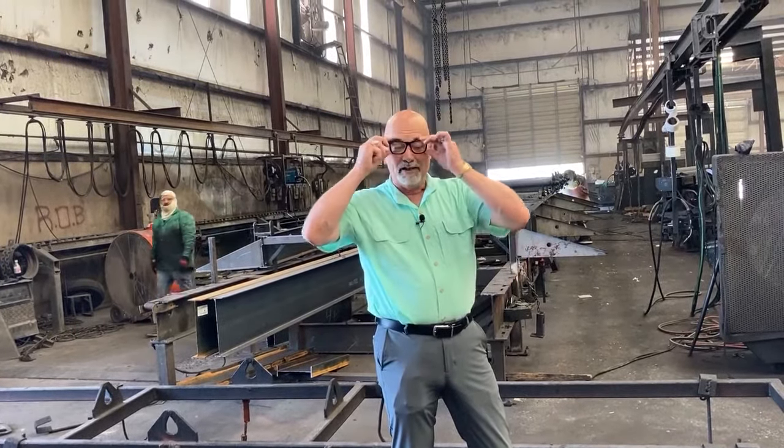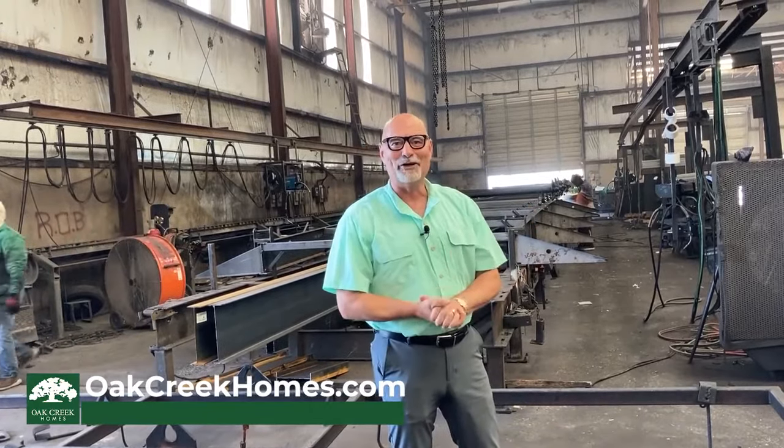Hey guys, this is Bill Wilkins. We're here at the Oak Creek Fort Worth factory for Oak Creek homes. In the shop we have to look really smart, so I'm putting on my smart glasses. I'm going to share with you some information about the homes.